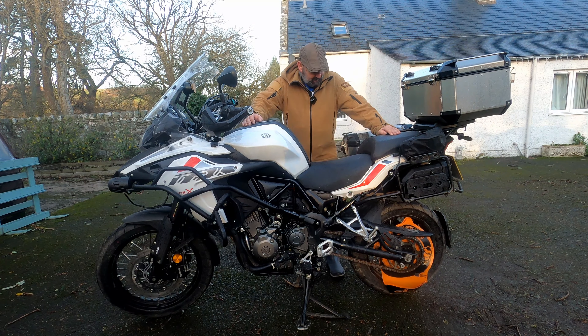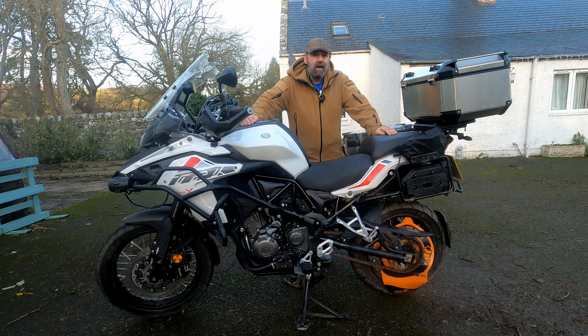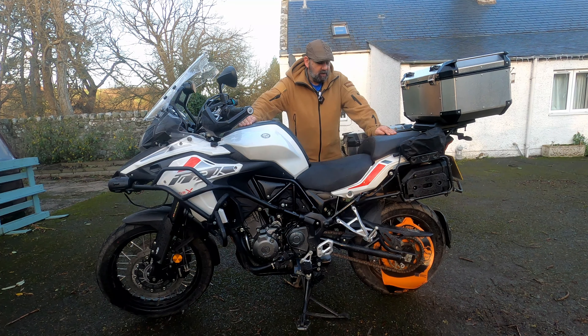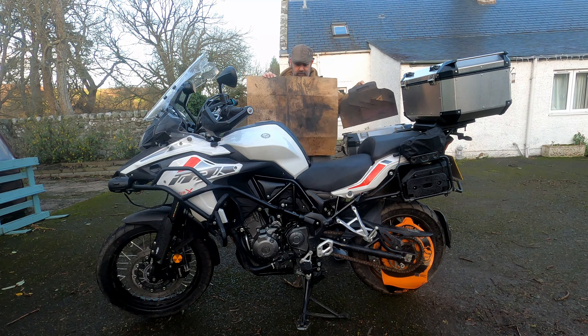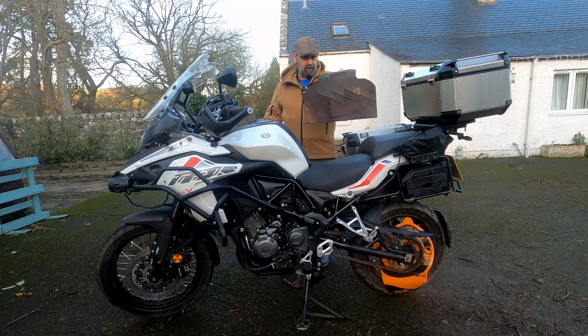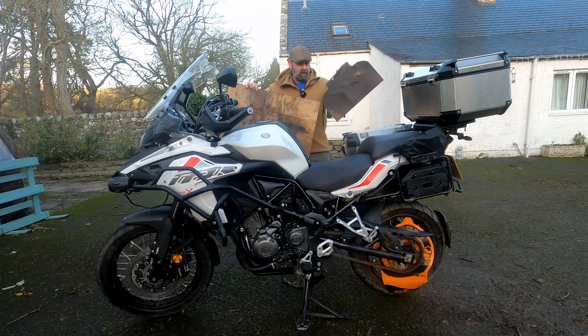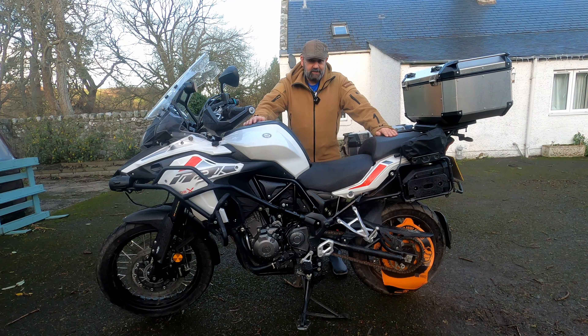So there you have it, ladies and gents — a really short and sweet video. There's not a lot to it, it's a very simple device and very simple to use, and I think it's an absolutely cracking piece of kit. It really does solve the real-world problem of cleaning the chain and keeping the mess off your drive. Normally I would have this cardboard on the floor underneath the bike and stationed behind the chain to protect the back wheel and the caliper — just look at the mess on that. That is the sort of mess it creates, it's absolutely horrible. So as you can see, the Moto Grime Guard is a much better option.